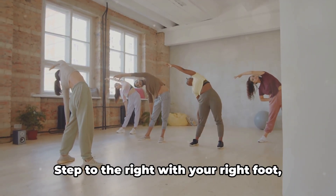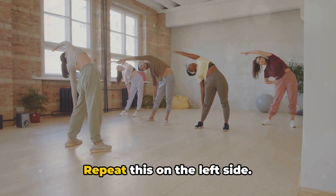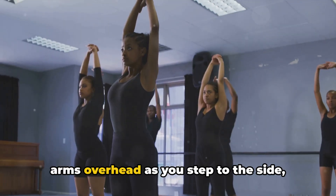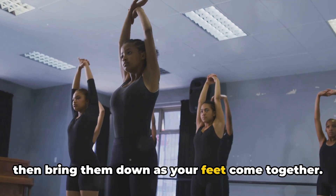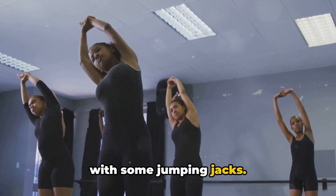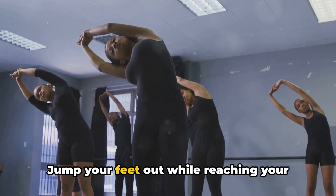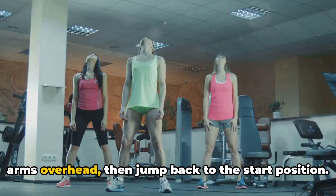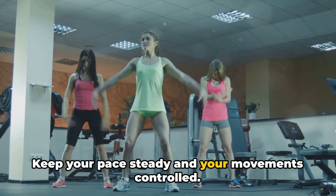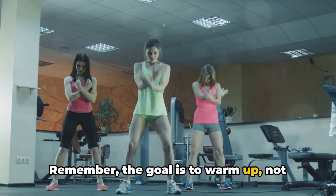Now let's do some side steps. Step to the right with your right foot, then bring your left foot to meet it. Repeat this on the left side. Add in some arm movements — reach your arms overhead as you step to the side, then bring them down as your feet come together. Finally, let's get our heart rates up with some jumping jacks. Start with your feet together and hands at your side. Jump your feet out while reaching your arms overhead, then jump back to the start position. Keep your pace steady and your movements controlled. Remember, the goal is to warm up, not wear out.